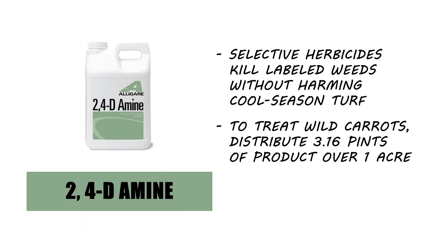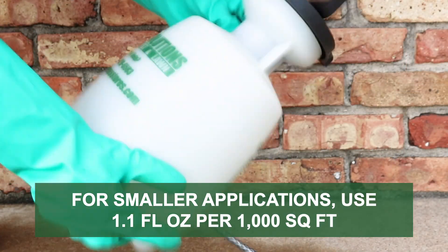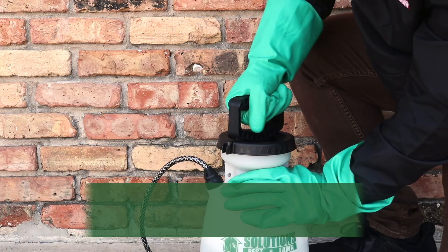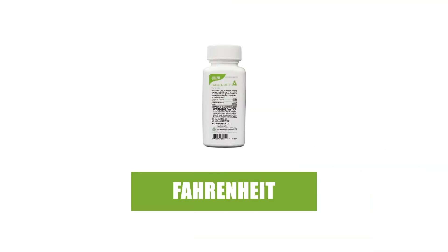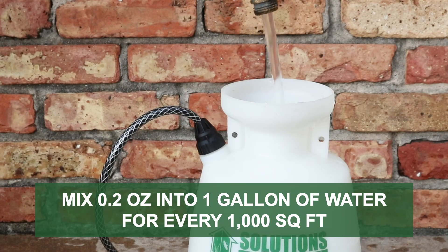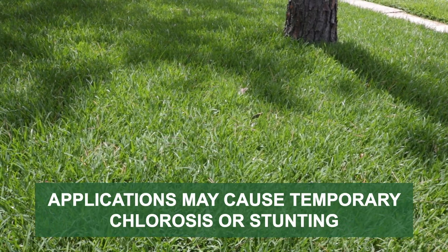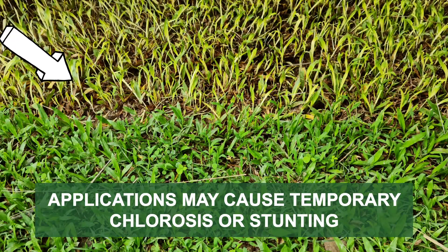For large infestations of wild onion weeds, the best method of control is to apply a post-emergent herbicide that's labeled to not injure your lawn's native turfgrass. In cool-season grasses, we recommend 2,4-D amine. The labeled application rate is 3.16 pints of concentrate per 1 acre, or 1.1 fluid ounces of concentrate applied over 1,000 square feet for smaller applications. In warm-season grasses, we recommend Fahrenheit herbicide. For spot applications, mix 0.2 ounces of product per 1 gallon of water to apply over 1,000 square feet. Keep in mind that when making applications over St. Augustine grass, Bermuda grass, or Zoysia grass, temporary stunting or chlorosis may occur.